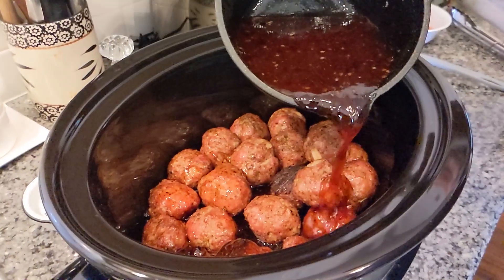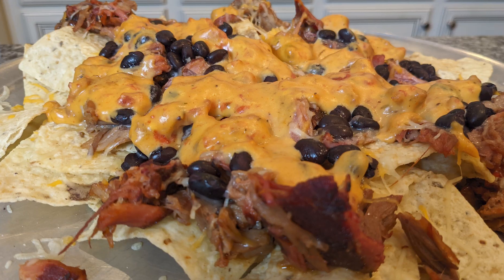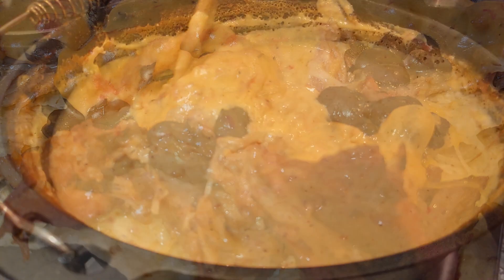Hey everyone, welcome back to Big Daddy's BBQ Pit. This week we're going to do some game day recipes with the football playoffs coming up leading into the Super Bowl. We hope you enjoy them. Stick around!